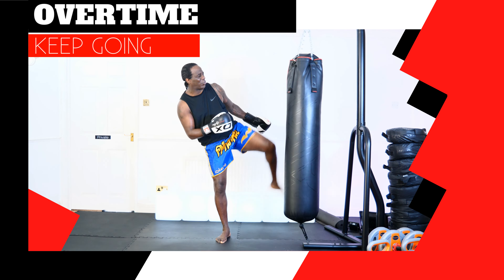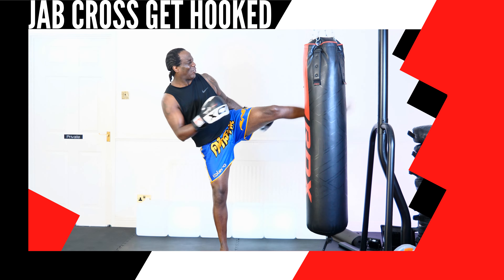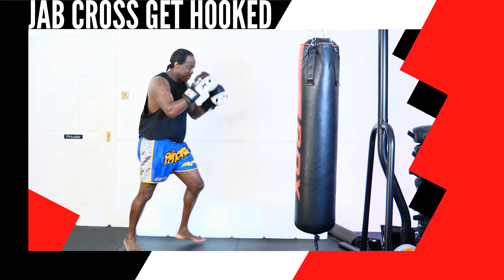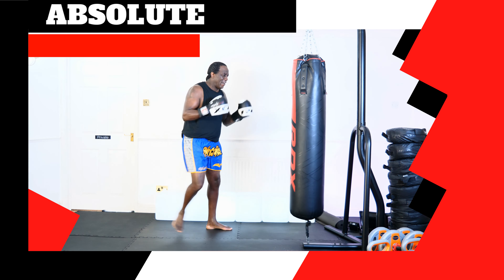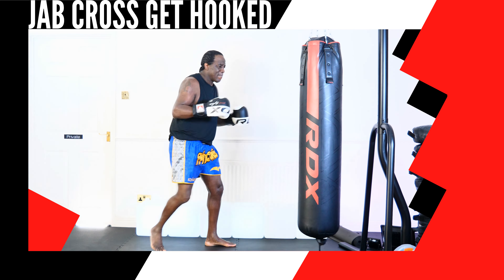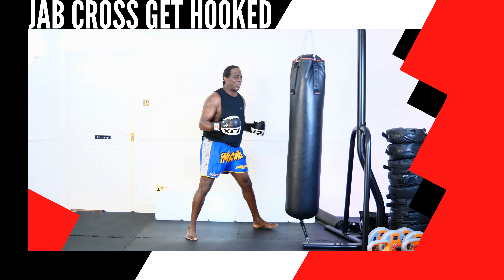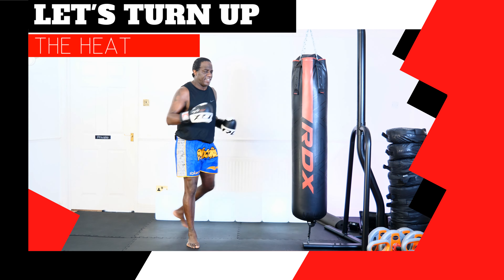Let's add some extra time — 30 seconds extra, let's go, overtime, keep going! You got to be what you want to be. Let's go! Giving up takes too much effort — put your energy into being a winner!